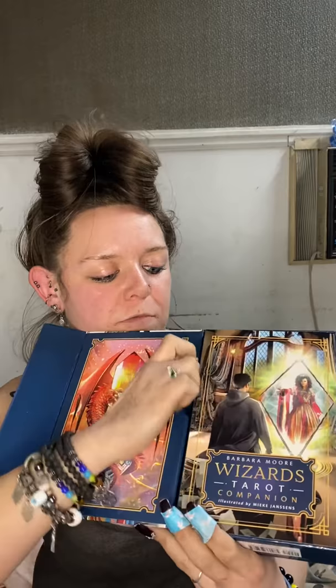One really cool thing is you see how it's got the ribbon — the ribbon not only lifts up the deck, but it lifts up the book as well. You just kind of got to put a finger in it and grab the book. We're going to put that back down so I don't spill the cards. But the book is amazing. This is a good, thick book. The book itself is over 200 pages — my last count is 235.